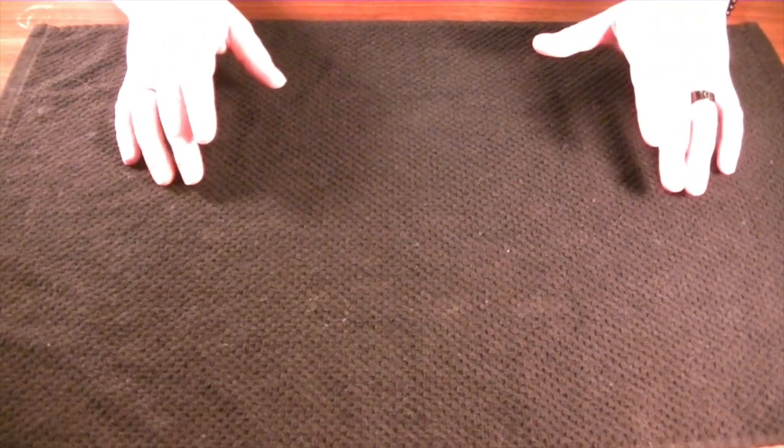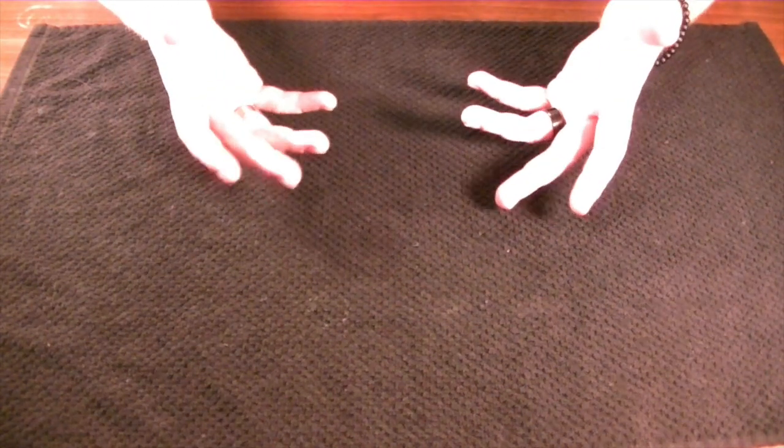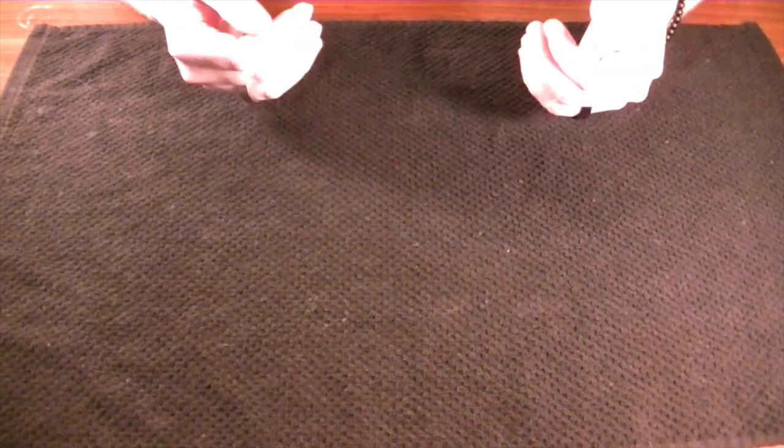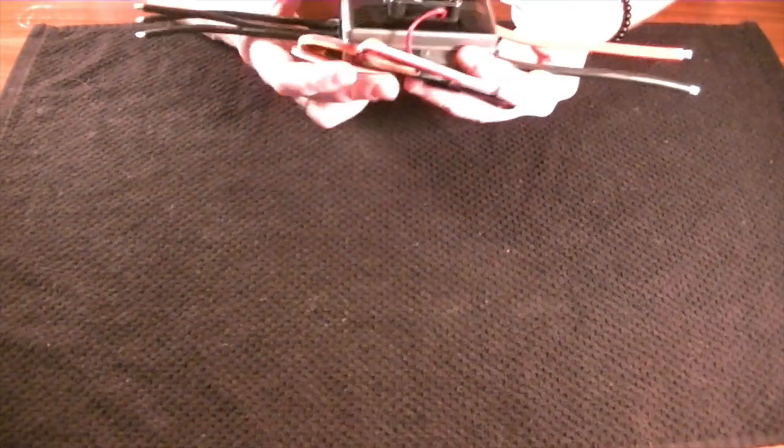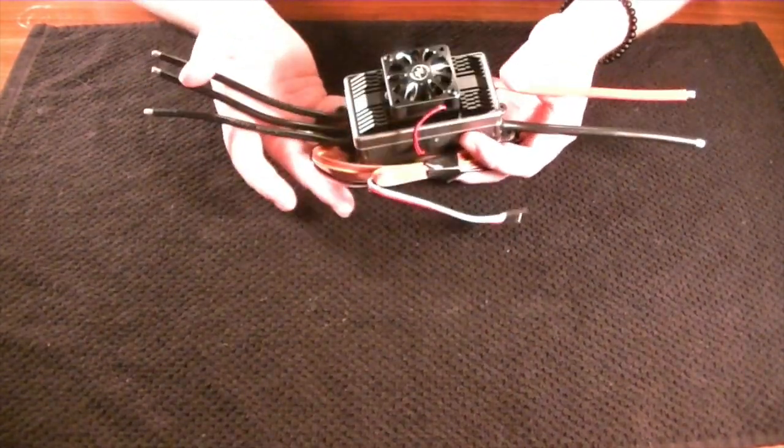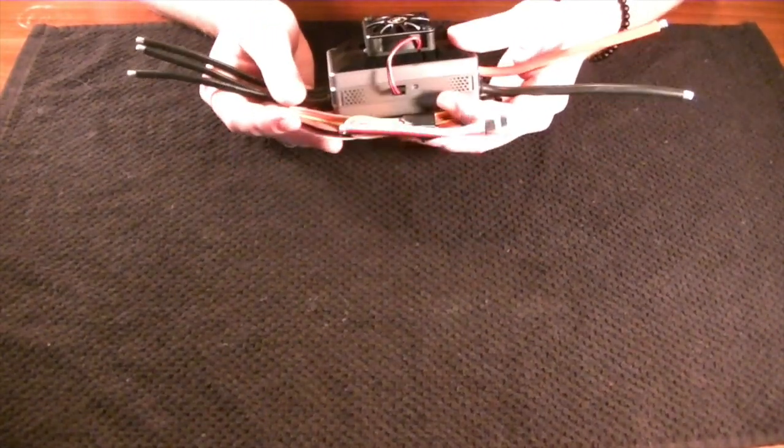Starting out as a pilot, I would always just get an ESC that came in a combo kit. I understood it went in between the battery and the motor to make the motor work, and kind of left it there. But I feel it's really important to understand your components — not just buy them because a friend recommended it or it came in your kit — because it's important to understand them so you know how to troubleshoot and properly set them up.